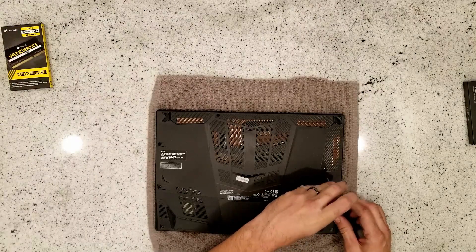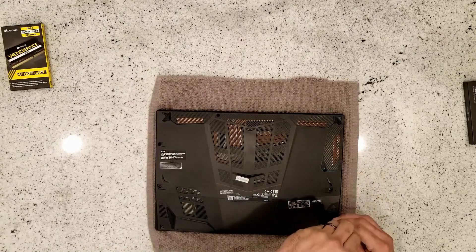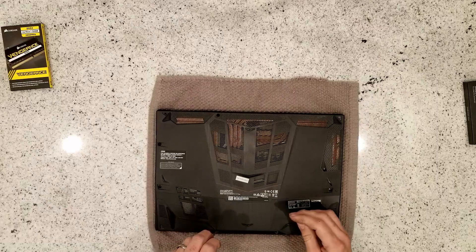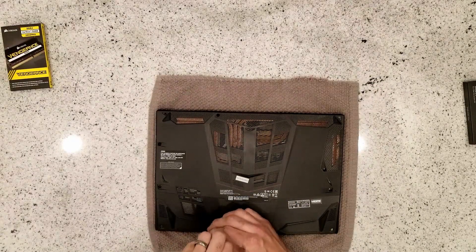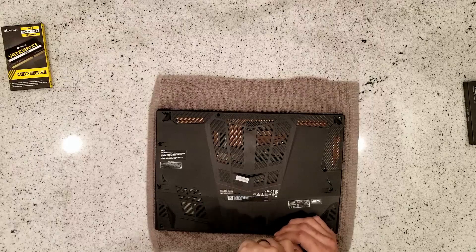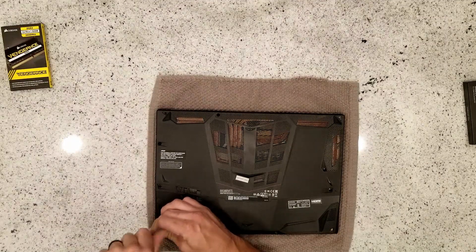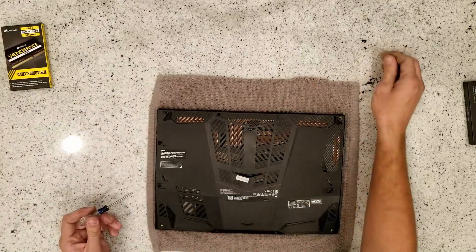One thing kind of cool on this, which is pretty common with gaming laptops, is the copper heat pipes you can see going over the processor and GPU. But we're going to get this thing open and see how badly we can mess this thing up. And I guess if you never see this video, that means it didn't reboot and I was never able to edit this.